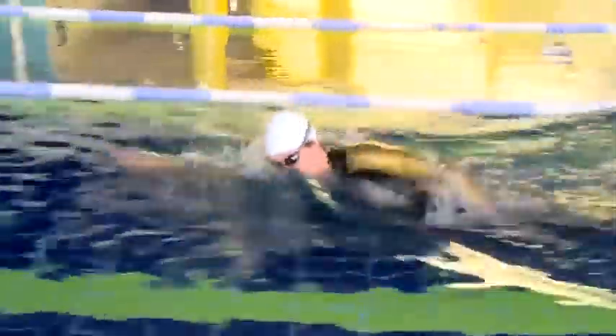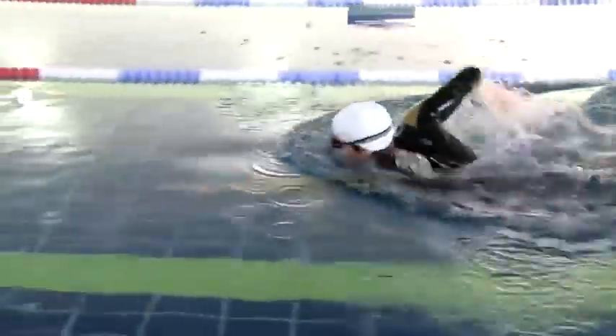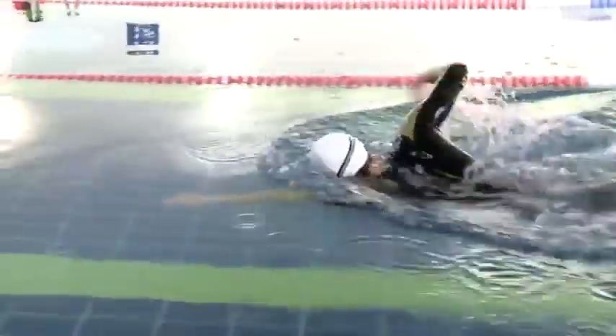As Steve swims, he takes a stroke, he lifts his head up, looks where he's going, puts it back in and carries on swimming. What I'd suggest you do in the ocean or in a lake or wherever you are in the open water, is you lift your head up maybe a little bit higher so you can actually see the buoy or see where you need to be going.